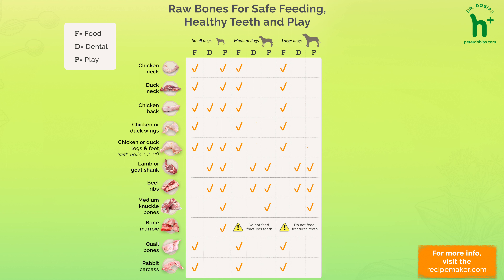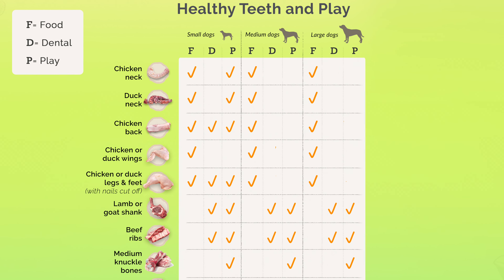Which bones are good for dogs, or is it the size of bone or size of dog that determines that? It really depends what size your dog is. I divide bones into three groups: the ones for food and nutrition mainly, the ones that can digest but also serve as dental bones, and then the bones for play.